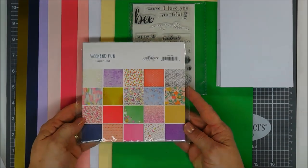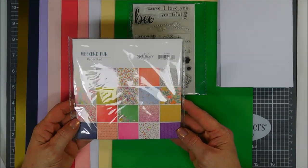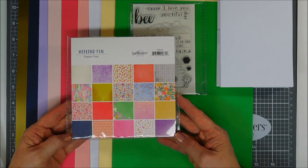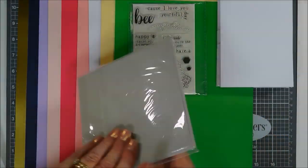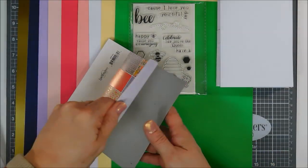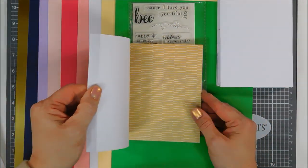Next up is the paper pad. This month you get 20 sheets of bright and colorful papers. I'm a fan of two-tone pattern papers, and there are lots of them in this pad. It's a 6 by 6 paper pad — 20 sheets, two of each pattern, so 40 sheets in total. It is so pretty — that first one is a honeycomb design with two tones.